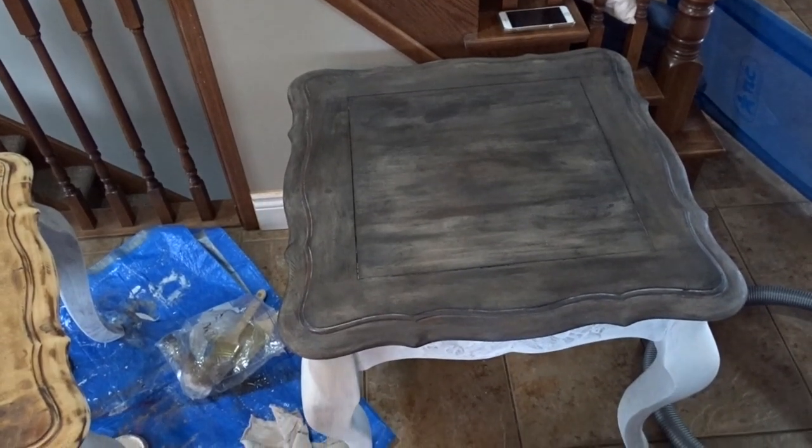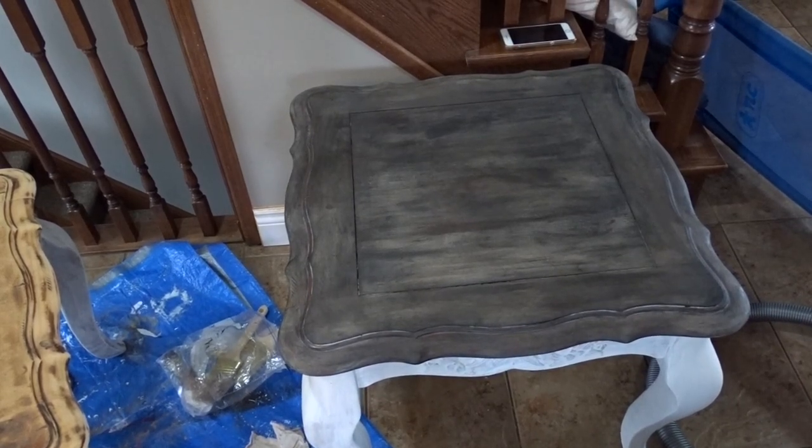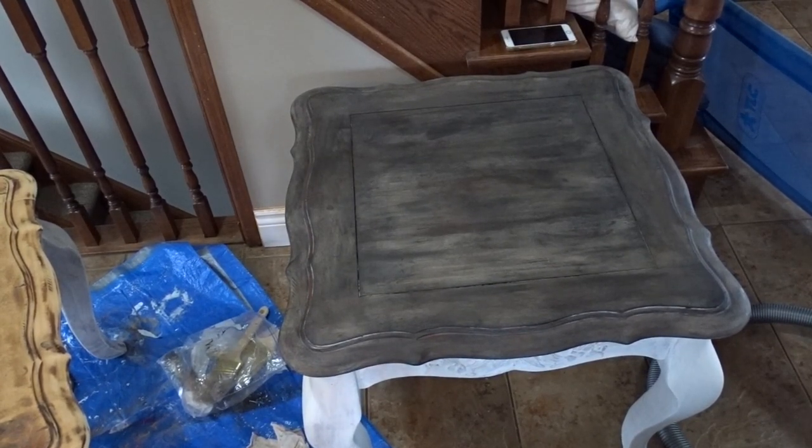Here it is with the black wax. I ended up using a brush to apply it — it just worked a little bit easier. I'm going to let this dry for a little bit and then clear wax the whole table for maximum protection. I've already started working on the second side table and I'm going to do the same thing.